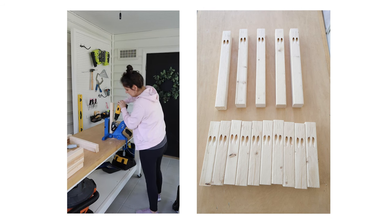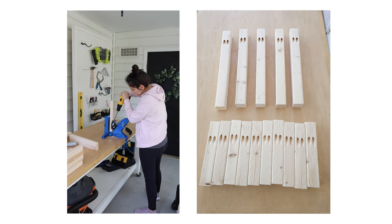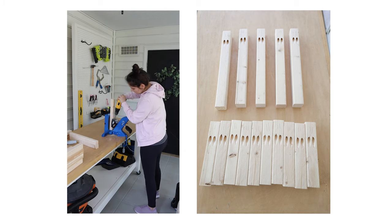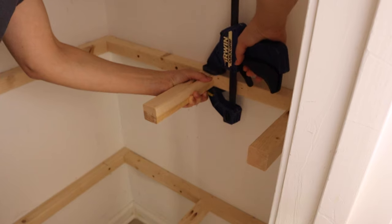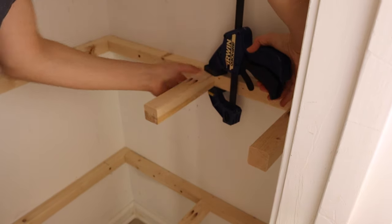Step 5 is to install the metal support brackets. Use a Kreg jig and drill pocket holes into one end of the 2x2 middle supports. Attach the metal support boards with 2½-inch Kreg screws. We used a clamp to help with this step.